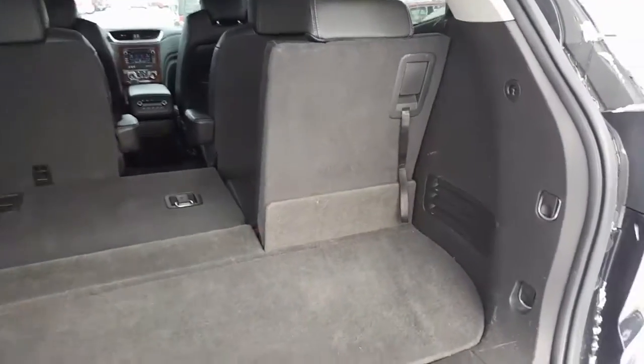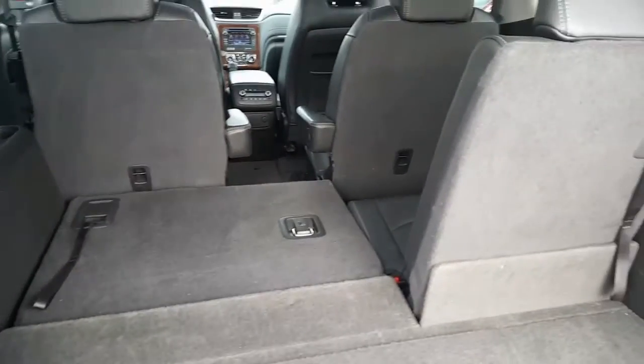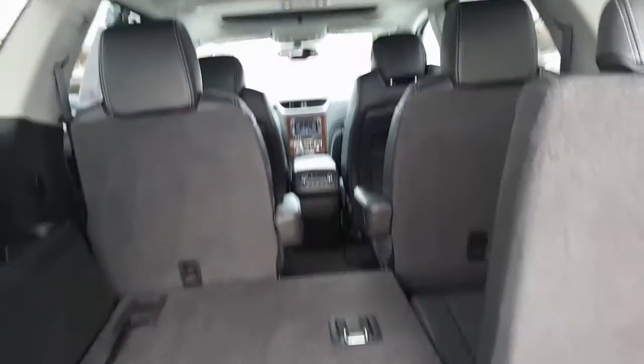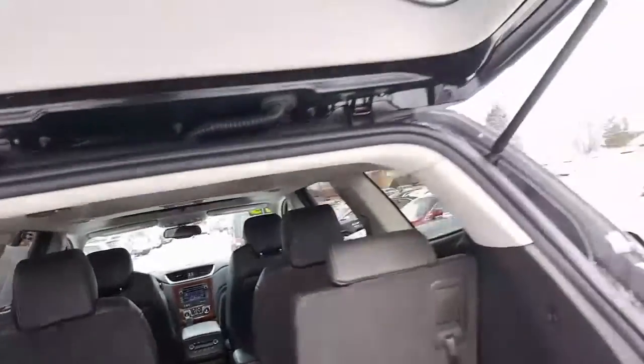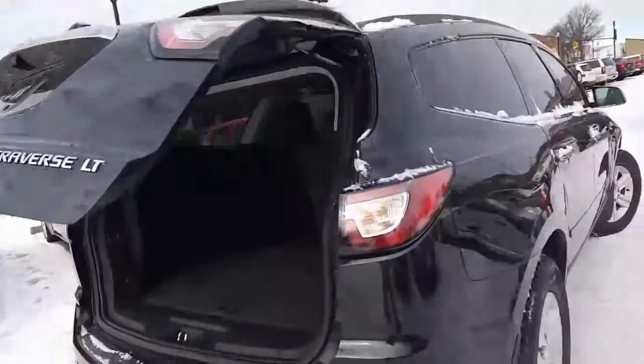Very convenient with kids. Here's the third row folded down — it's a 60-40 split, 60% of it's folded down. You can see the bucket seats up there and you can see the dual moon roofs. Let's go ahead now and take a look at the passenger side. We're going to put down the powered lift gate by pushing that button right there.